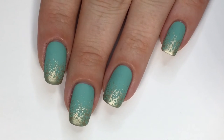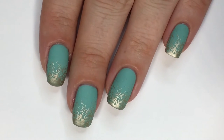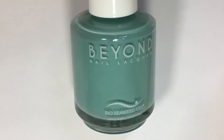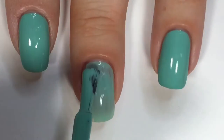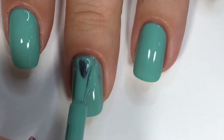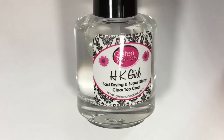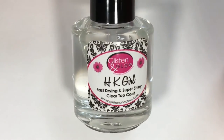You guys know the drill — all products used in this video will be listed down below. To start out, I'll be applying two coats of Bio Seaweed Gel polish in Greenhouse from their Beyond Nail Lacquer line, and I'll be sealing that in with my holy grail fast drying top coat. This is HK Girl from Glistening Glow.